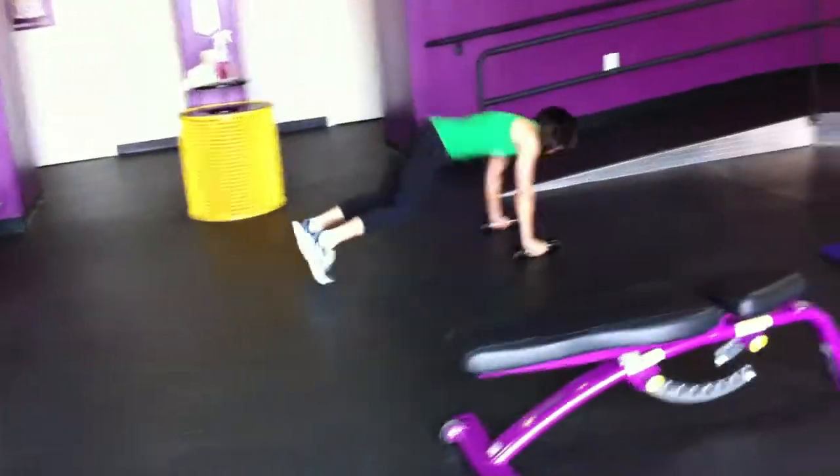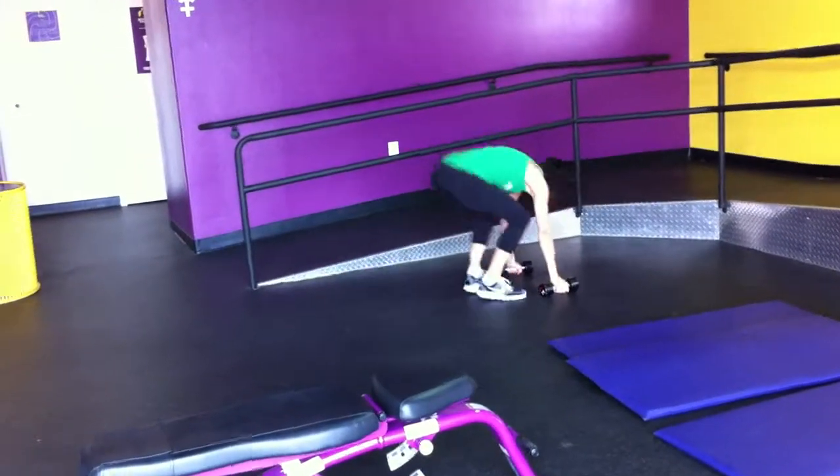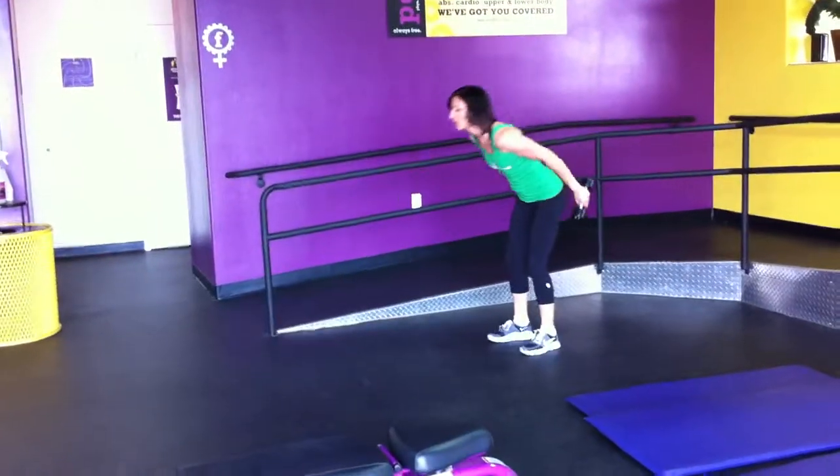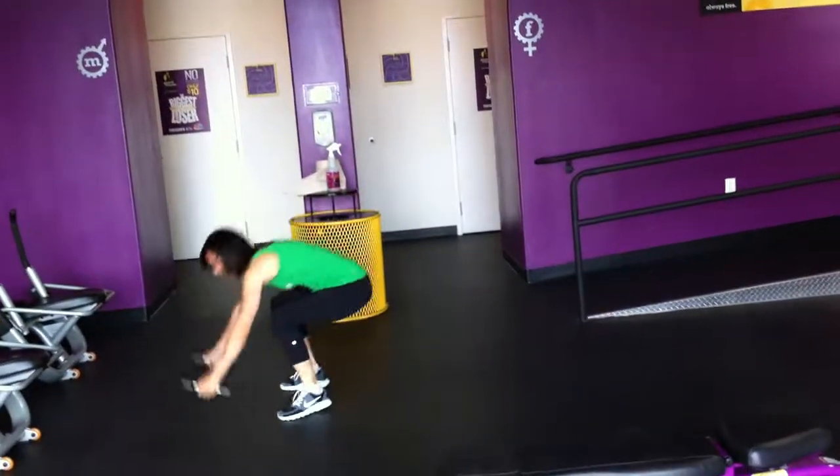Okay, this is weighted leaping burpees. You need your back flat. This is for advanced only. Otherwise, I want beginners — you can take a step forward without weight or jump forward without weight. Advanced, use the weight.